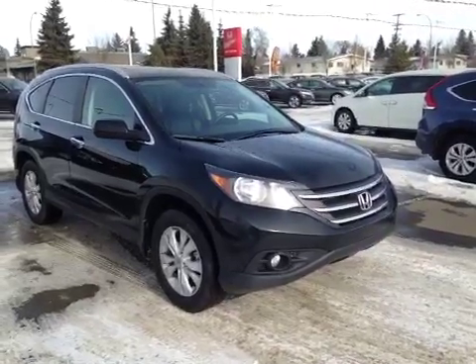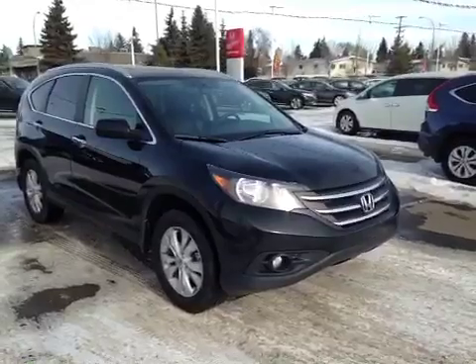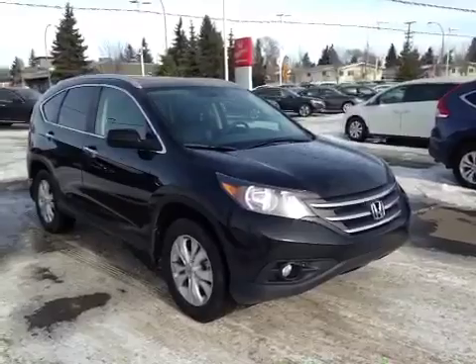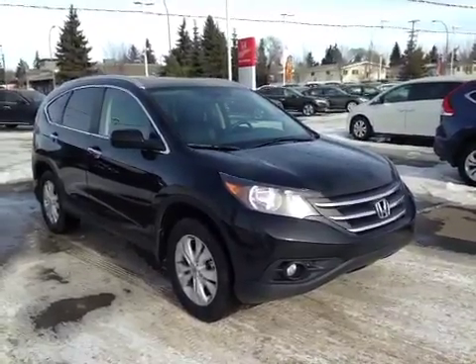At the front of the vehicle here we have your all-season tires sitting on 17-inch alloy rims. We also have your daytime running lights and bottom fog lights. I'd like to thank you for watching this video on this 2013 Honda CR-V.